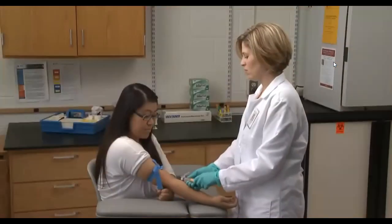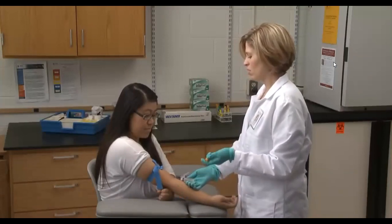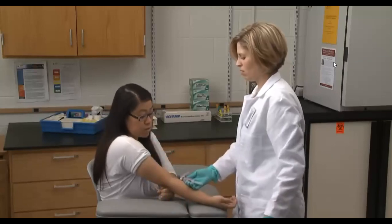As soon as blood begins to flow into the collection tube, instruct the patient to open their hand and remove the tourniquet. When performing a multi-tube draw, follow the correct hospital-mandated order of draw. Blood cultures are always drawn first; however, in a routine venipuncture, a light blue tube should be drawn first, followed by red top, gold, green, lavender, and gray.